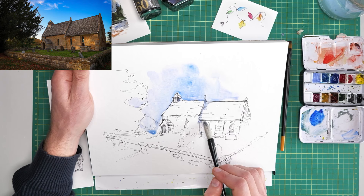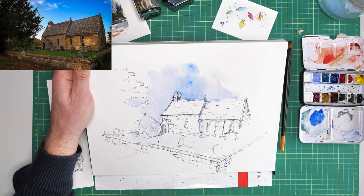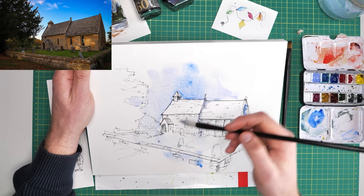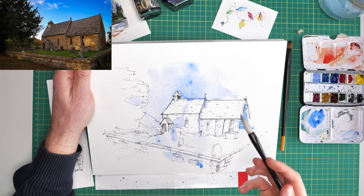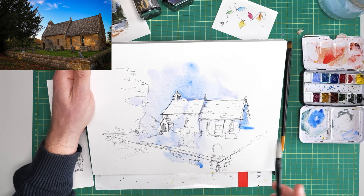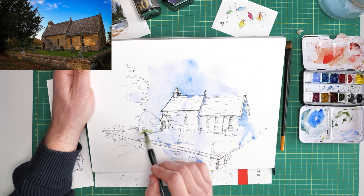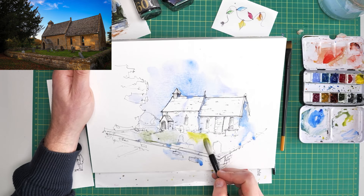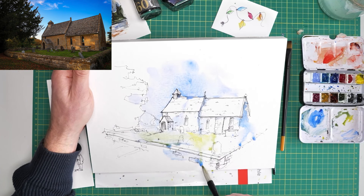I've used a bit of ultramarine, a bit of lavender. I'm going to get a bit of green appetite — a genuine nice earthy green colour — and just start touching that in. I might also play with a little bit of azo yellow, something a bit brighter, and that will mix in with those greens and blues and we'll get this kind of varied grassy wash coming down the page.